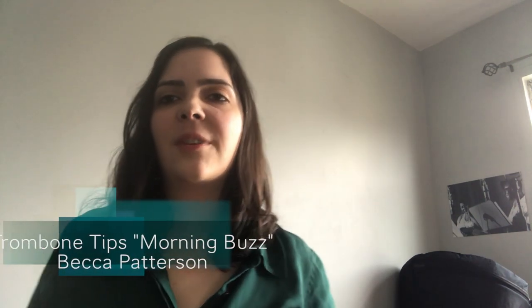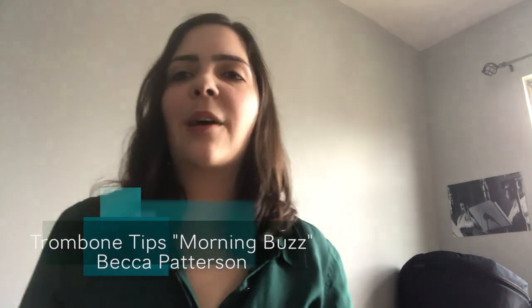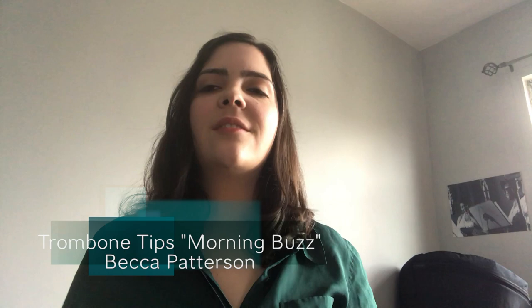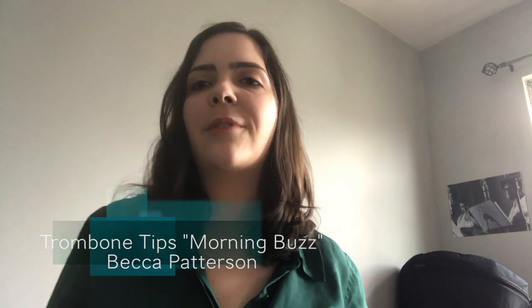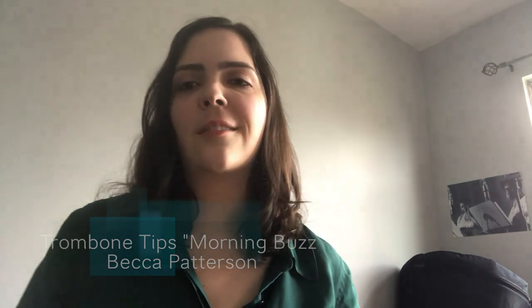I like to do it on a tuba mouthpiece because that's the biggest mouthpiece I play, and I recommend sticking with the biggest mouthpiece you play. If you're a tenor trombone player, it's still a great exercise — it helps solidify your low register and get you prepared to relax into that high register practice.